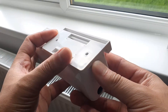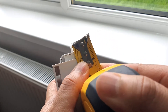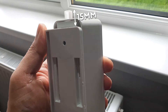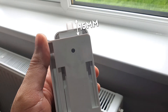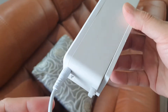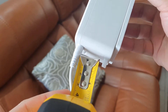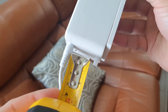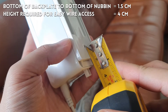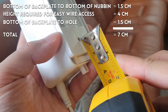You can take the motor off the back plate by pressing in the nubbin at the bottom. Regarding vertical movement, you want to measure the distance from the bottom of the back plate to the bottom of the nubbin — I measured this to be just over 15 millimeters. When you plug in the cable you'll need additional space so you're not overly bending the wire, so add about 40 millimeters to that. Because the hole in the back plate is a little further up, add another 1.5 centimeters, bringing the total to at least 7 centimeters.